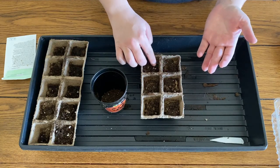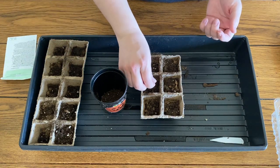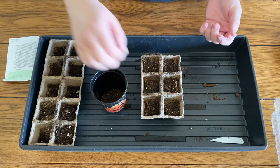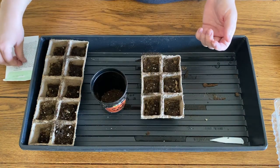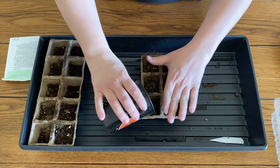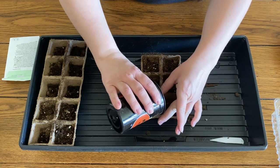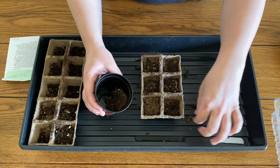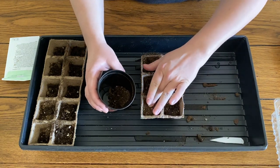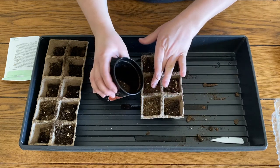I place two seeds in each cell. These seeds need approximately a quarter inch of cover. So I take a little bit more soil, making sure not to have too large of chunks, and get approximately one quarter inch of soil over top of that seed.